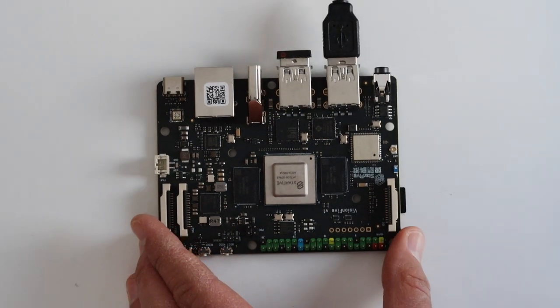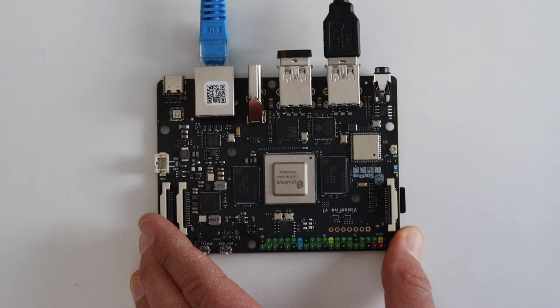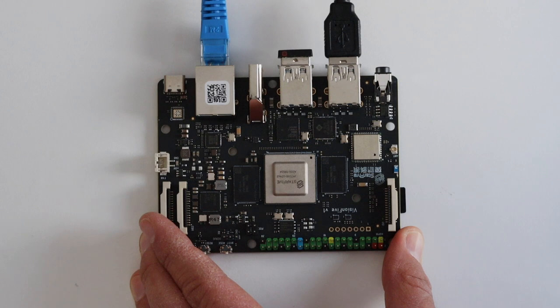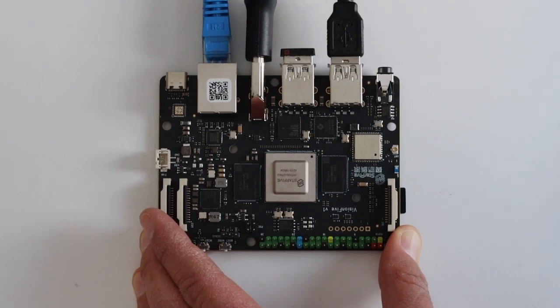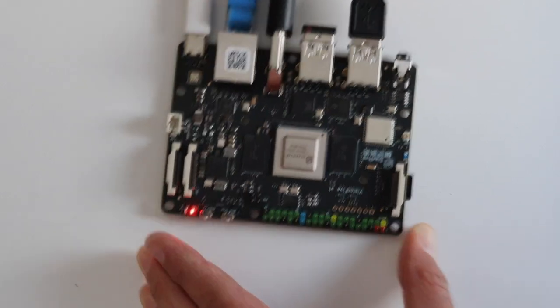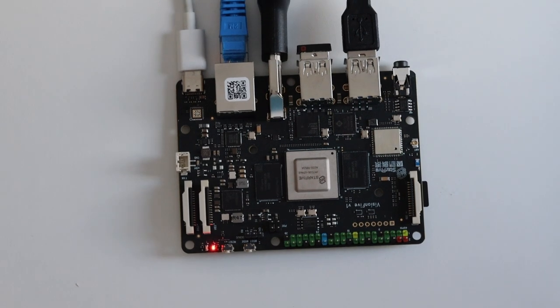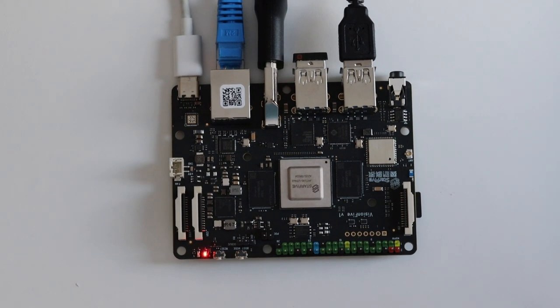Step number 5 is wiring. Plug the microSD card into the VisionFive, attach peripherals such as a USB keyboard and mouse, attach an ethernet cable if possible, and finally plug in the USB-C cable to turn on the board. It is highly recommended to use a powerful adapter providing at least 2 amperes of power. As soon as you plug in the USB-C cable, the board should boot the image from the microSD card.